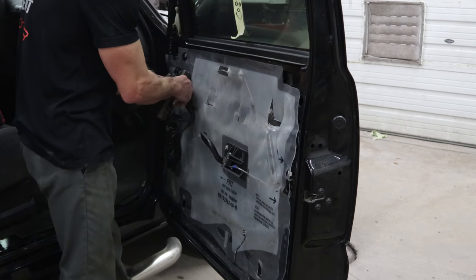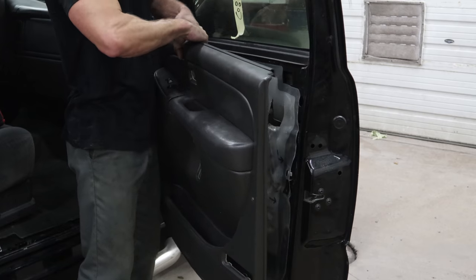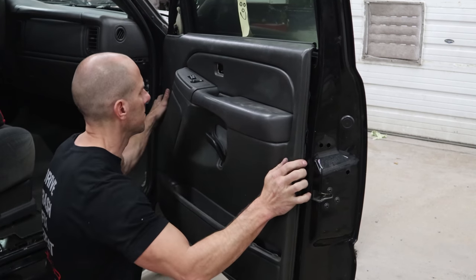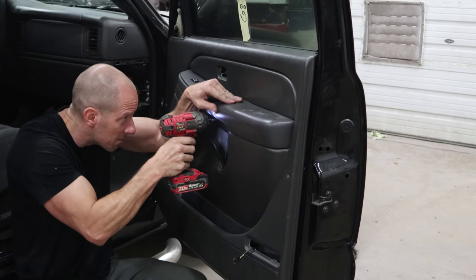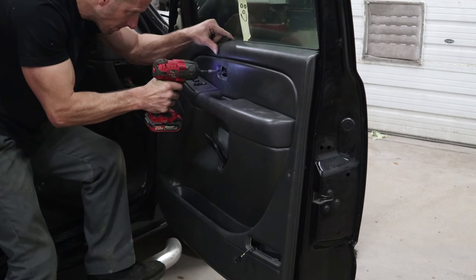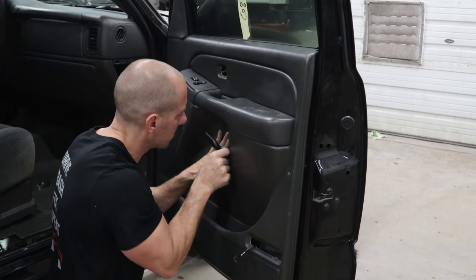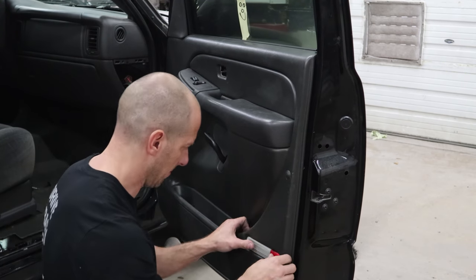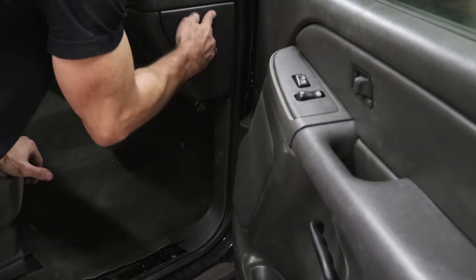Now we're going to plug in the passenger door module. You plug the module in and then slip it into the door. I see a lot of people unplug each plug from the door module and leave it in the door — that's the wrong way to do it. It's much faster to do it the other way. Pull our trim back on.